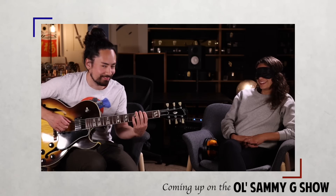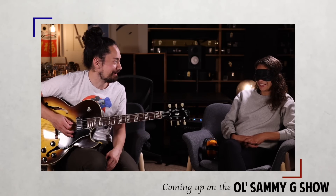Some say that guitars are like a fine wine, each one having its own unique and identifiable character. Well, today me and my boy Sean Daniel are putting that to the test, and I'm going to see if I can recognize the sound of my own guitars while blindfolded.